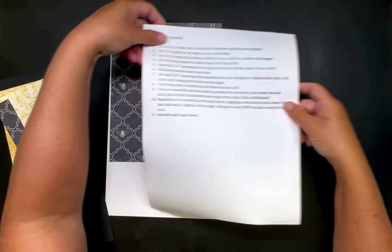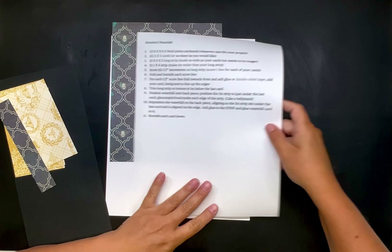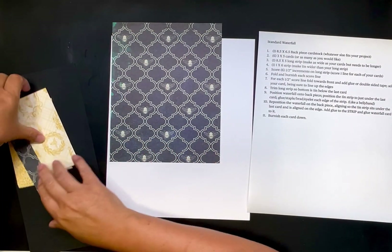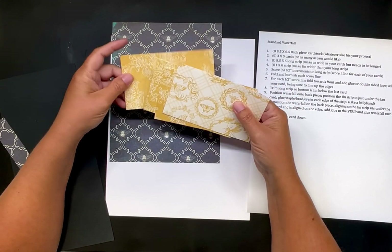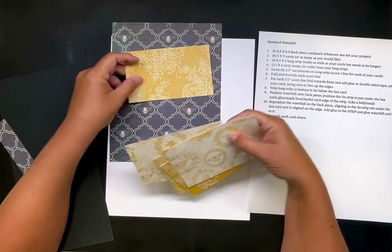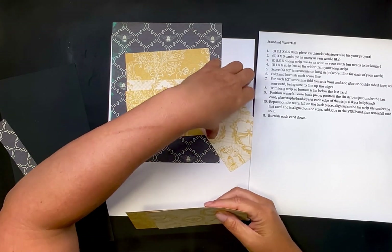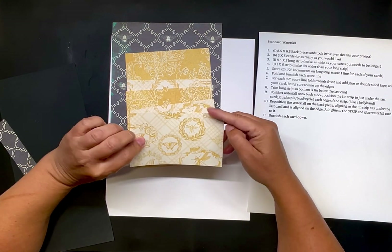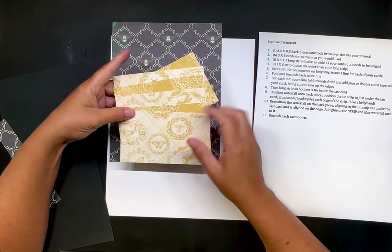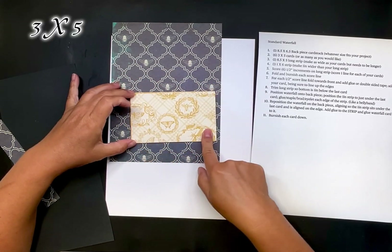Hopefully you guys can see this. Let me put it right here so you can look at that for a second, and then I'll move it back over here so I can read it. The next thing you need is six of these cards for this project — in my other one I did four. We're going to do six of these cards. I alternated them so it'd be easier to see. The reason I chose these is because they are double-sided, so I don't have to decorate the backs of them. These measure three inches tall by five inches wide.